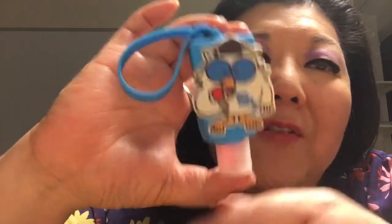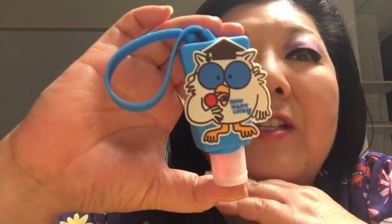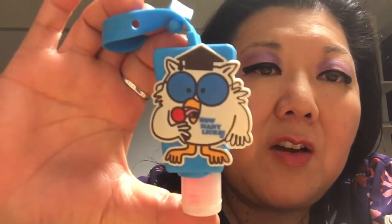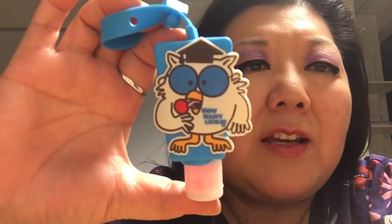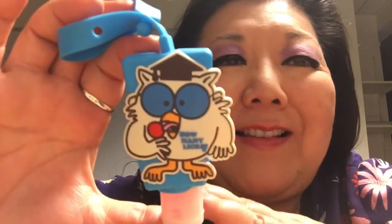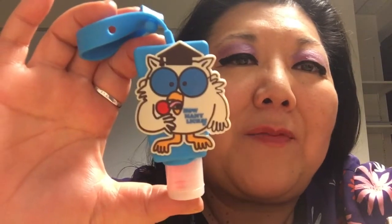The Dollar Tree gets things at different times — some people on the East Coast and in the Midwest got these before we did. I just wanted to show you because if you don't like that overly alcoholic smell, this smells like candy. So if you want hand sanitizers that smell like candy, you should go get them right now.